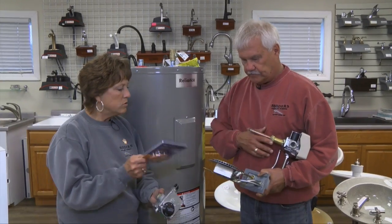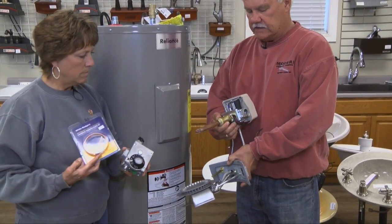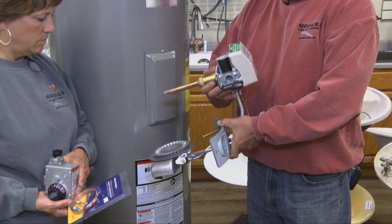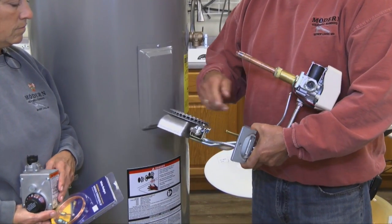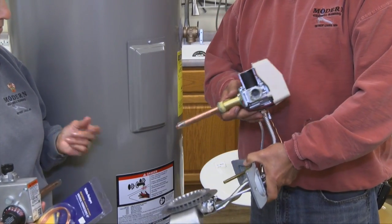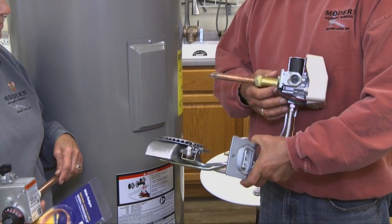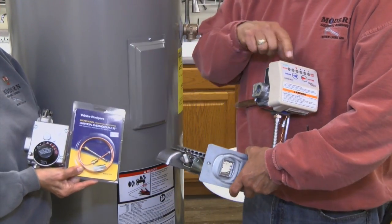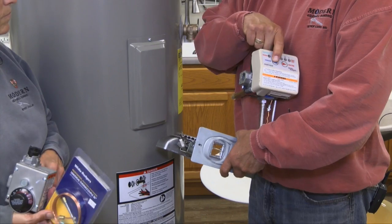And so then the new style — this is the burner and the gas control for a newer style gas water heater. You can see that there are wires on here, more gadgets around the pilot assembly, and it has an electronic control. So instead of turning the valve like on the old one to change the temperature, we just have up and down buttons for hotter and colder.